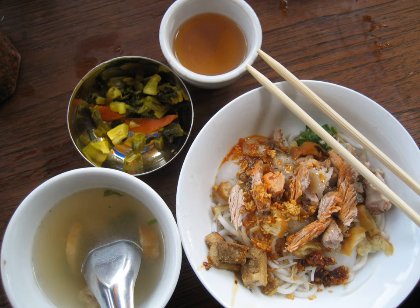Ma'i-O Mi-Shay, literally Claypot Mi-Shay, is a Yunnanese cuisine version in which the rice noodles are cooked in a clay pot, and the dish is served with a large quantity of soup and fresh vegetables.